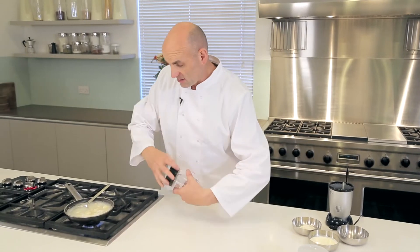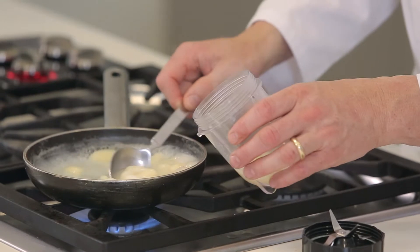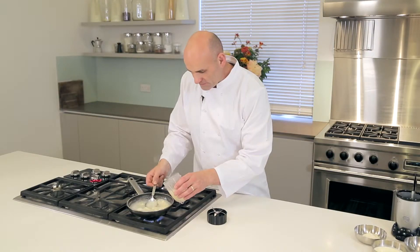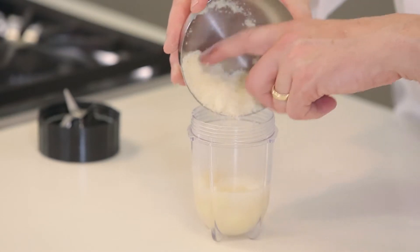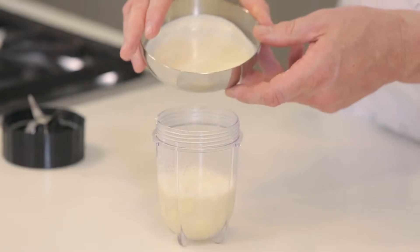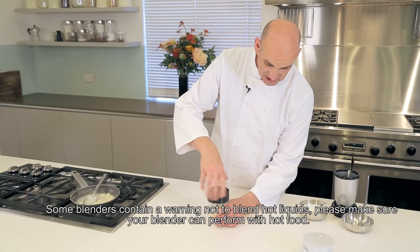So what we're going to do now is we're just going to blend it. I'm just going to take some of that nice hot gnocchi, put it into the sauce, put a little bit of the liquid with it. Turn the heat off there, then I'm going to add in my parmesan cheese, put in my cream, and then I'm going to blend it until it's smooth.